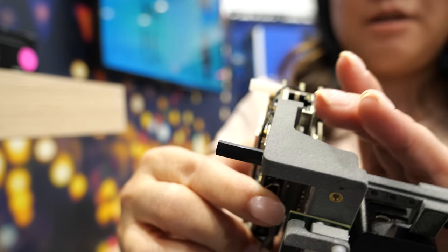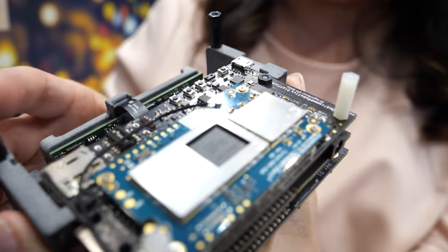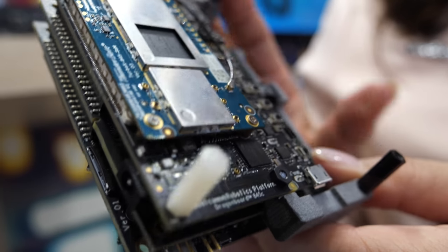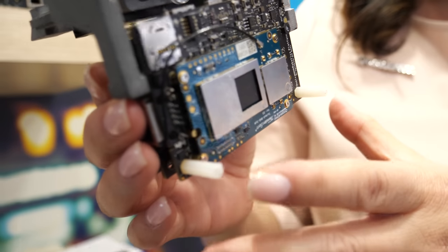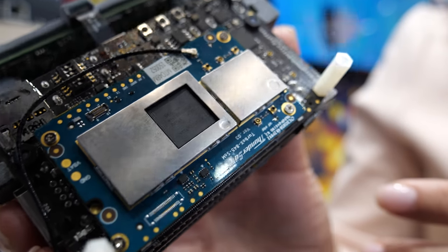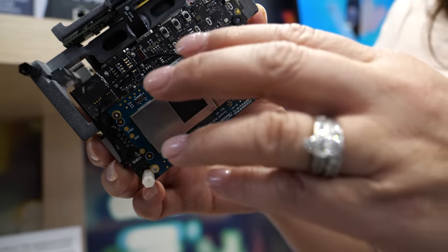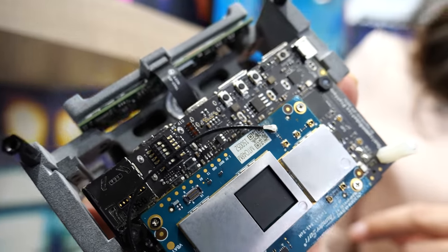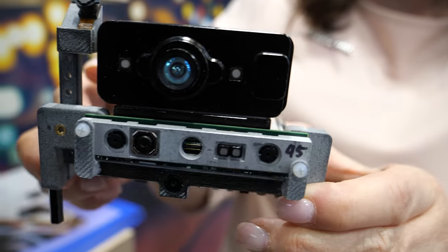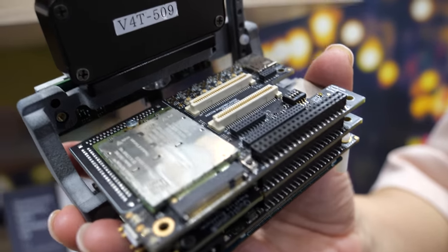The RB3 is based on the SDA845 — this is a Snapdragon 845 development board system kit. The RB3 platform consists of the DragonBoard 845C, which is 96Boards compliant. On top of that, there is also a 96Boards-compliant navigation mezzanine, as well as an optional cellular connectivity board.